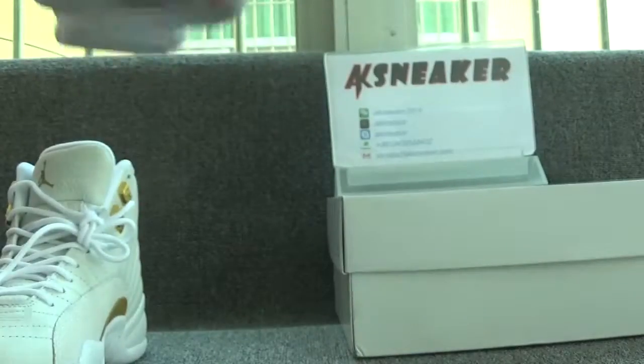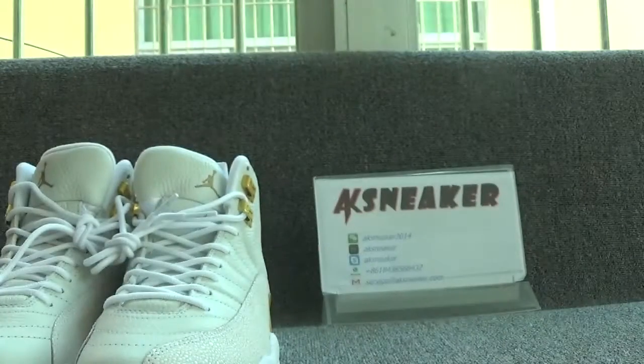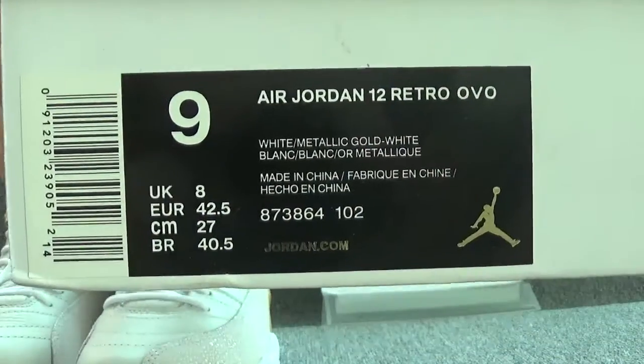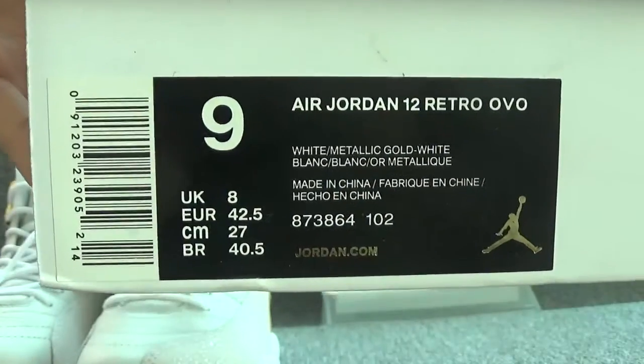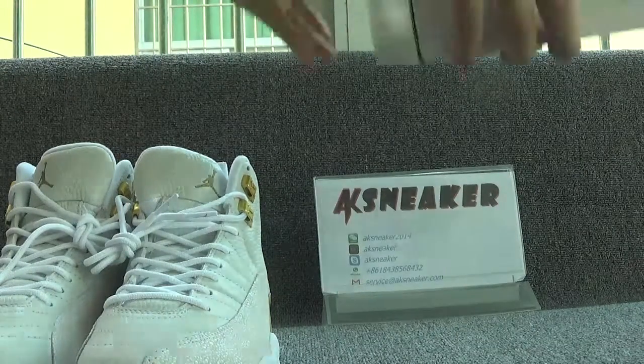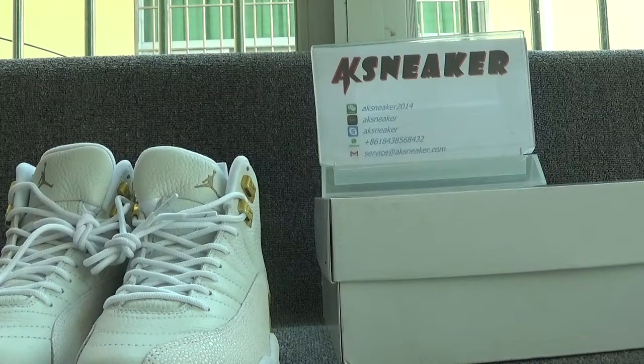Now let's check the original box. You can find the logo on the surface of the box, and you can see the size sticker. These are all the information for the L-1212 in the new version. If you guys are interested in these shoes, you can go to our site and press and order directly.